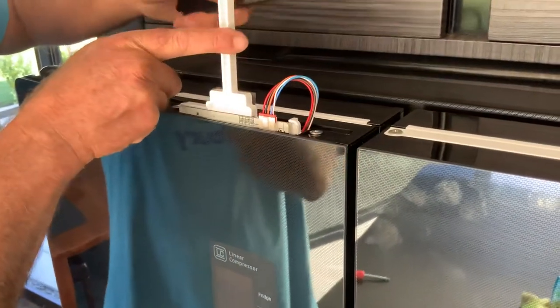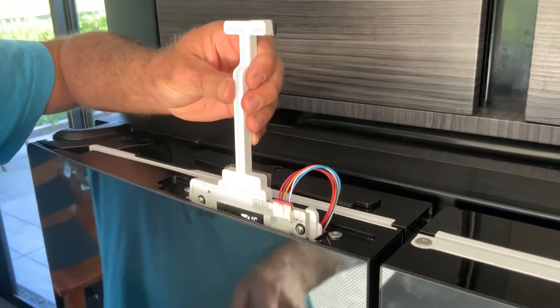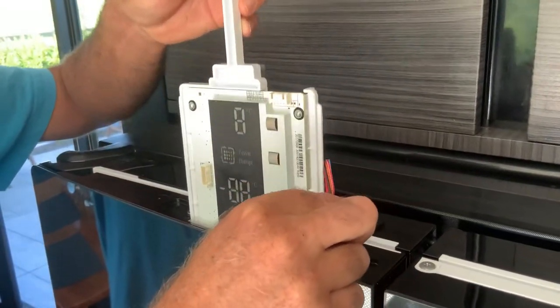On the top of the door, just take away the cover on the top — that's held in by one screw. Under that you'll find a control panel for your door. Remove the control panel and unplug the lead.